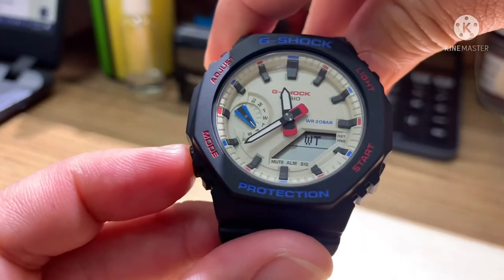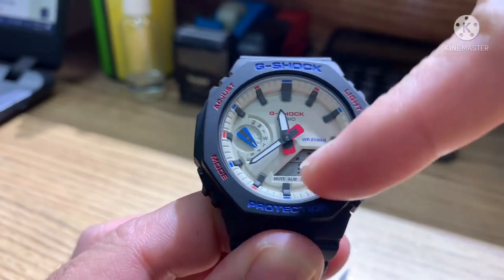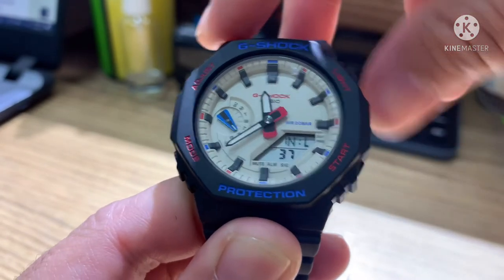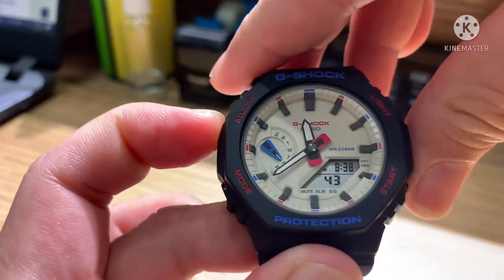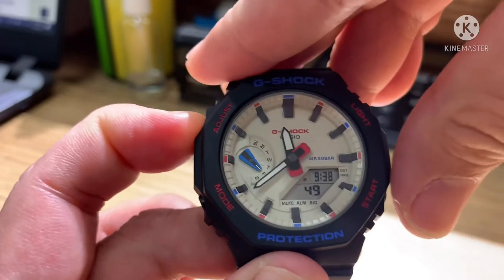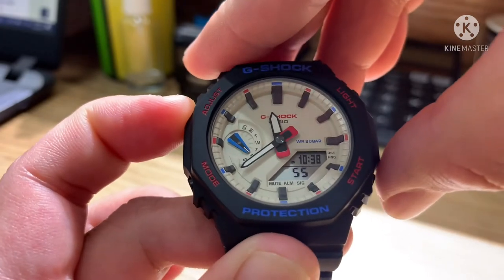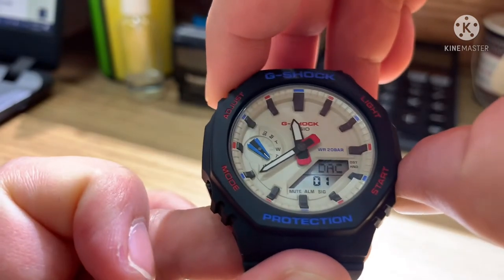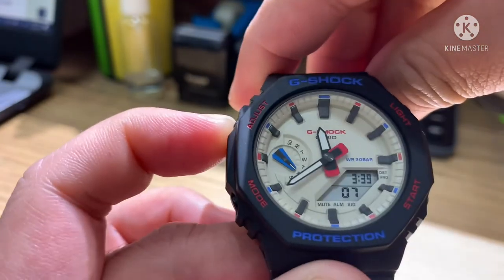For the mode button, we have world time — you can see 49 countries listed here. You can check the time of other countries. For example, Lisbon and London show 11:38; Paris is 8:38; Rome is 8:38; Athens is 9:38; Jeddah is 10:38. For HKG (Hong Kong), it's currently 3:39 in the morning.